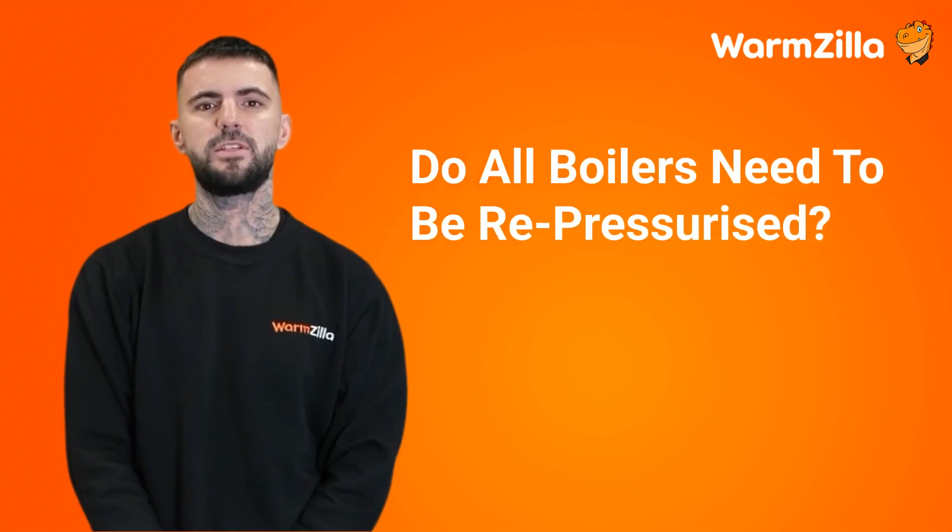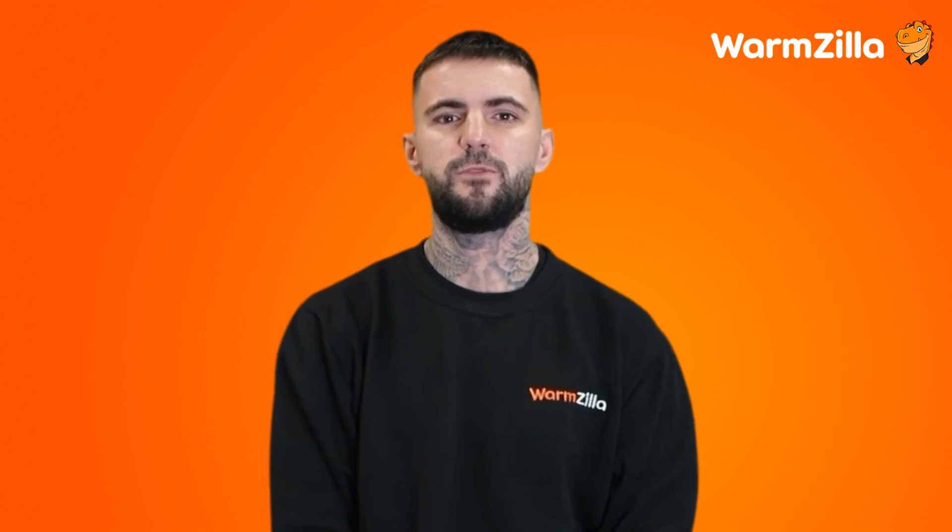Do all boilers need to be repressurised? It may surprise you, but many modern boilers do need to be repressurised once or twice a year. This is because boilers circulate hot water through their system daily and some water is bound to escape. Before we learn how to repressurise a Worcester Bosch boiler, let's review why your boiler may lose pressure, be prone to needing more water top-ups, or if it is showing signs it needs a professional.